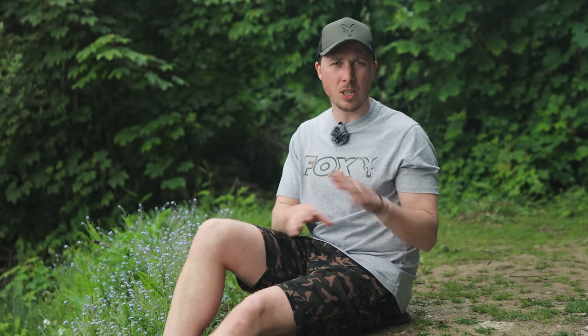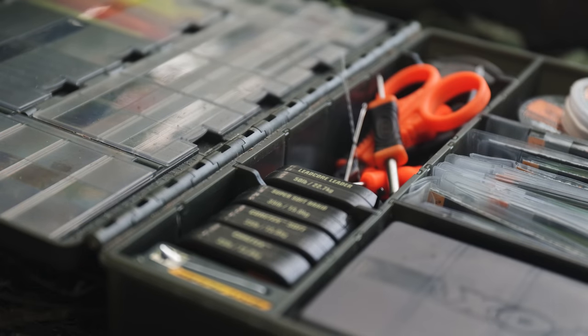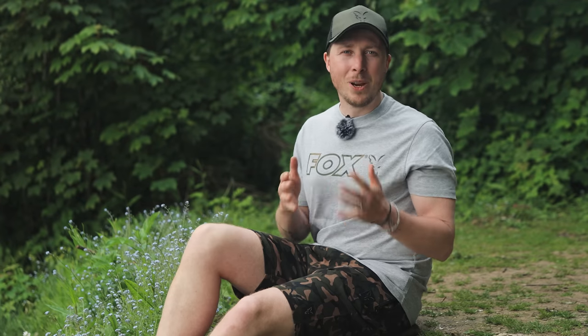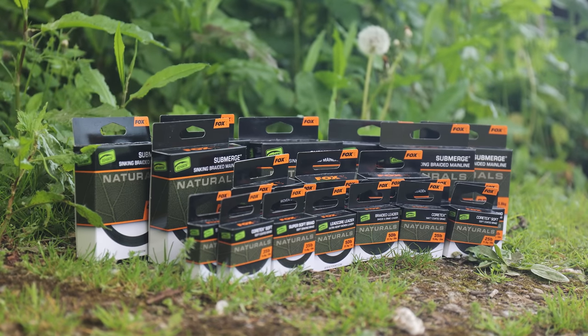At Fox, we are always aiming to push forward and give you an edge over the carp wherever possible. End tackle is the most important thing in your entire setup and selecting the right items in the right situation is key to success. We have designed a brand new range of hook links, line and leaders designed to give you an edge in the right situation. Say hello to the Edges Naturals N-Tackle range.